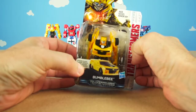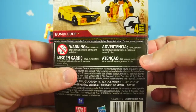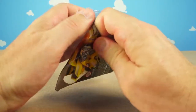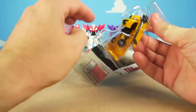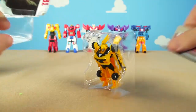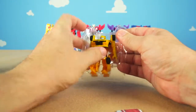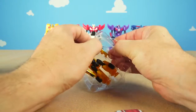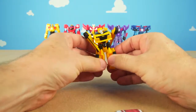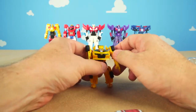And here's Bumblebee! Wow, Bumblebee looks really cool. He's a four-step changer, so let's take him out of the packaging. Unboxing Transformer toys is so much fun! There's Bumblebee and his instructions on how to transform him. It looks like they've got him trapped — let's release Bumblebee! There he is, not yet transformed into a car, but we'll do that.